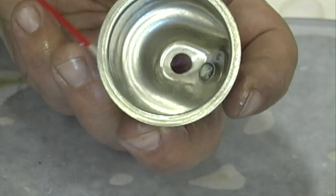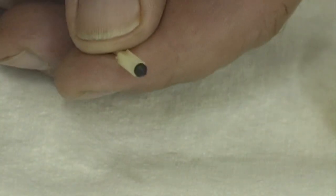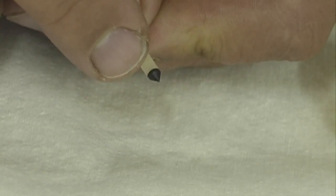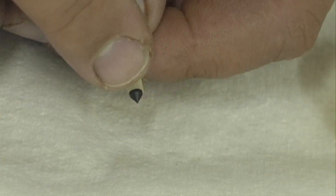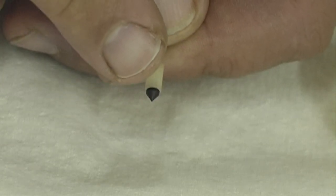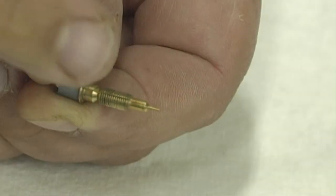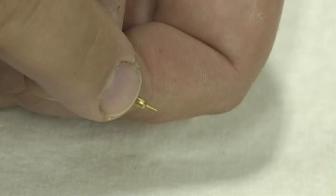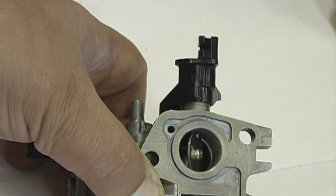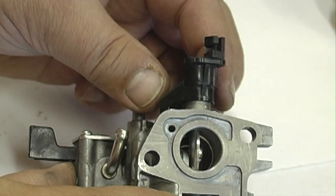Clean the bottom of the float bowl thoroughly, making sure all contaminants are removed. Clean out the sediment bowl thoroughly. Inspect the float valve tip for wear — it should show no signs of wear and should be replaced if there is any. Inspect the pilot screw for wear, or a broken or bent tip. Check the throttle and choke butterfly for smooth operation; if it is not smooth, the butterfly and shaft will have to be removed and cleaned.